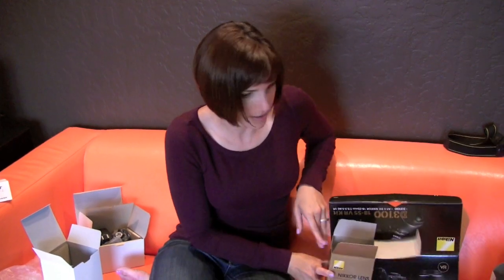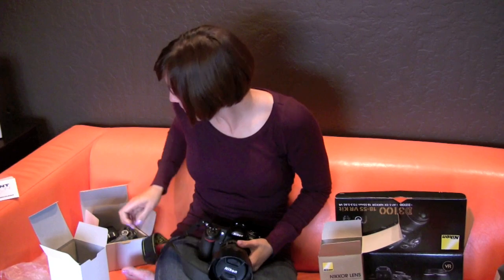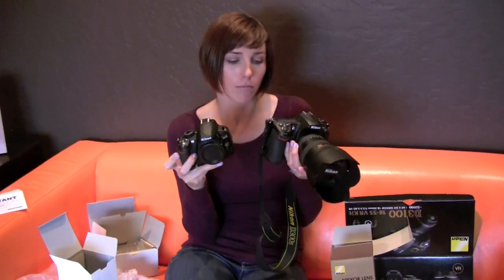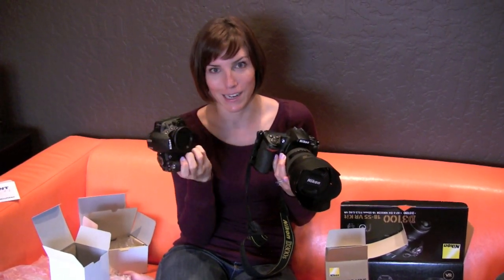Let's do a quick comparison — I have my D300S right here with a decent-sized lens on it. Look at this new little camera versus my older one: this new one is so much smaller and so much lighter. I'm really excited to sink my teeth in and check it all out. Keep your eyes peeled for my next few videos — I'm definitely going to be using this little guy to take pictures and show you how it works.